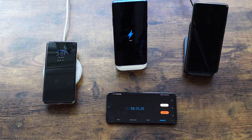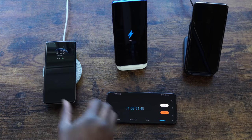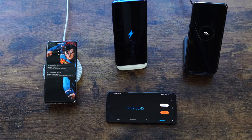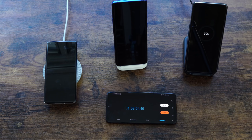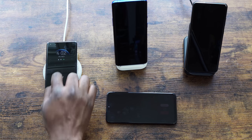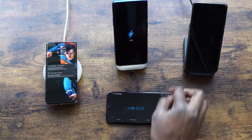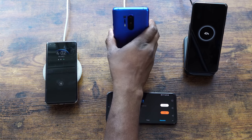Galaxy is way behind — you can clearly see how fast that OnePlus charger is. At about one hour and two minutes: OnePlus is at 96%, Huawei is at 77%, and Galaxy is at 39%. OnePlus is charging fast and should be done very soon. OnePlus hits 100% at an hour and nine minutes — 69 minutes — while Galaxy is only at 43%.